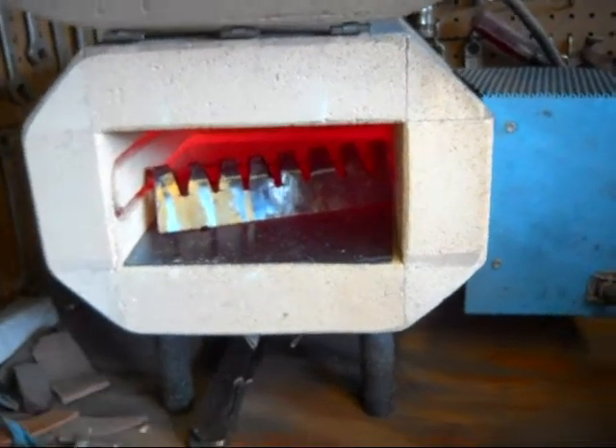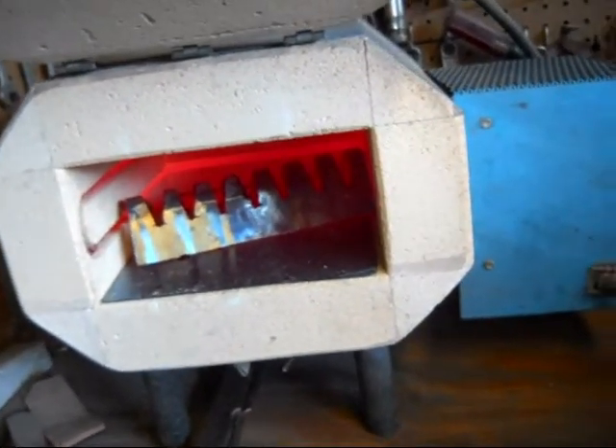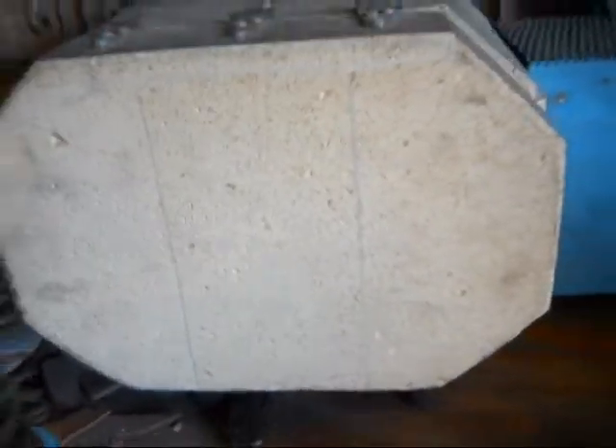Just make sure whenever you put something in there that you do not have it touch the coil. If you short out the coil, you'll be replacing it. Thanks for watching.